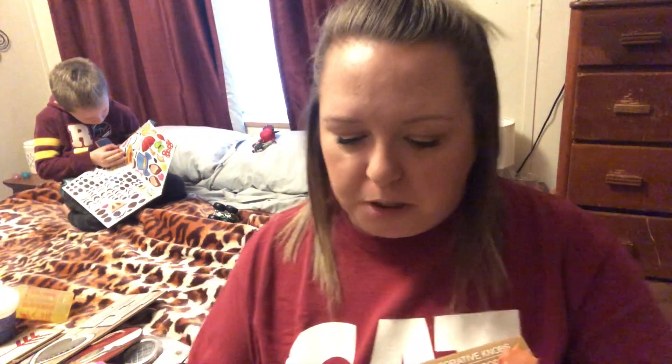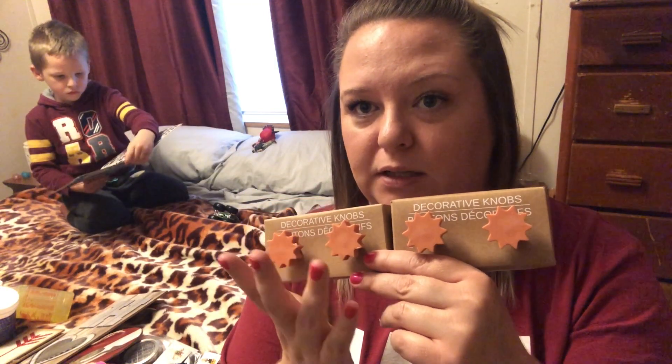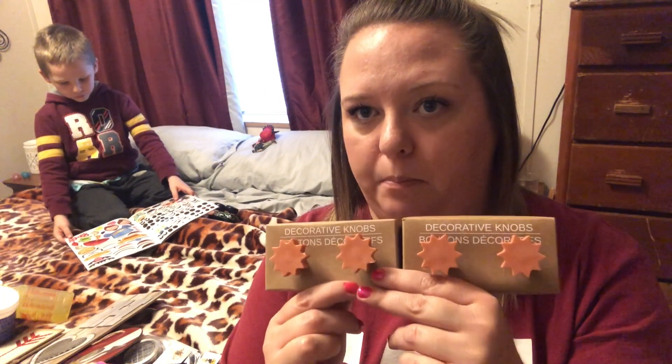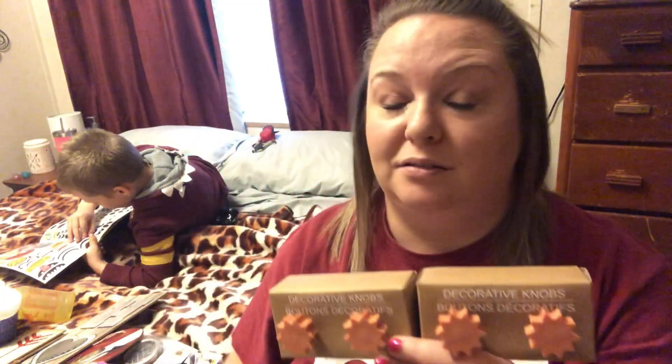I found these little decorative knobs — I saw Lisa from 'Lisa and Will's Hauls' post a picture of them. In her picture they looked like ceramic and I thought, 'a dollar for two ceramic knobs!' But they're not ceramic, which is fine — I'm still going to figure out something to do with them. They had sun, moon, clouds, and stars shapes. I just grabbed four of the sun ones to see how well they take spray paint and to change the color.